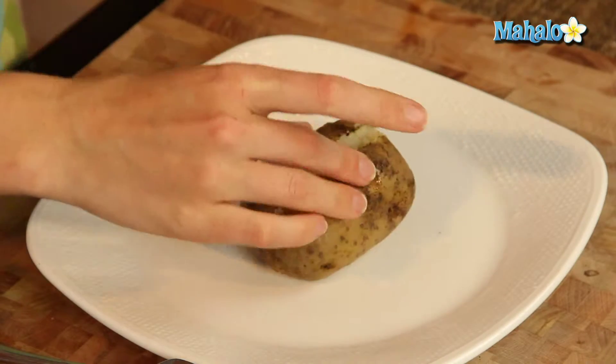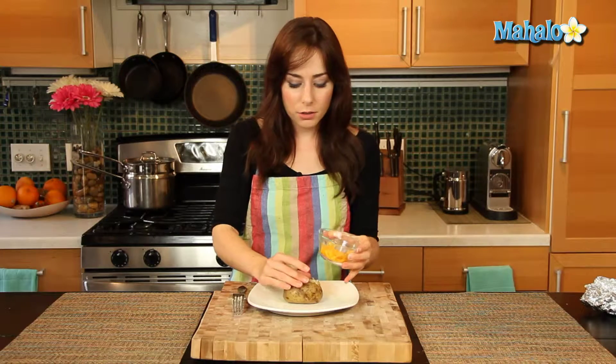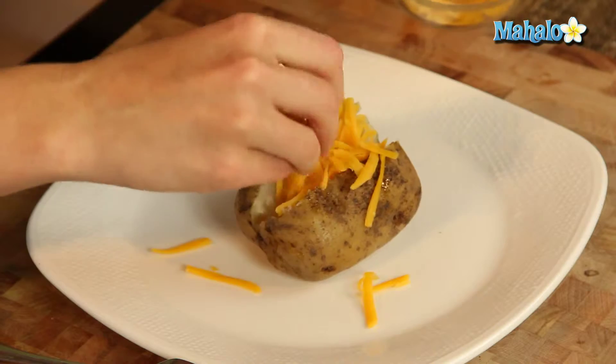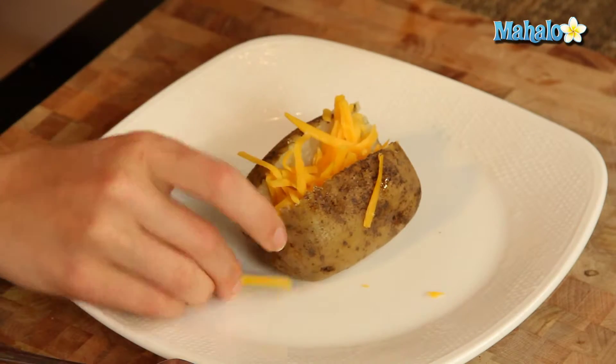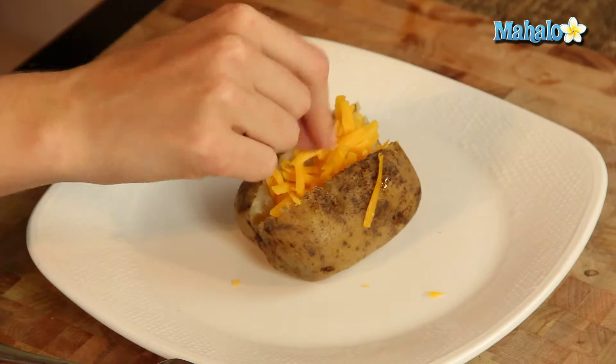So let's get rid of our foil. And then all we're going to do with this one — it's very, very simple. We are just going to push the cheesy yumminess goodness into a little potato cavity.